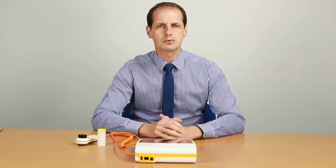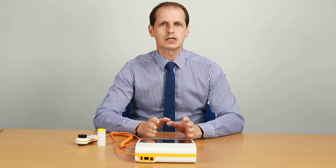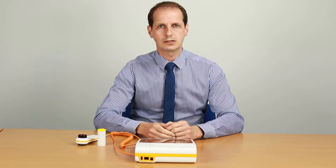Welcome to the online demonstration for the Spiralab Desktop Spirometer. The Spiralab Desktop Spirometer has a rechargeable battery which can be charged from the mains. You can use it whilst it's charging and also remotely on the battery.